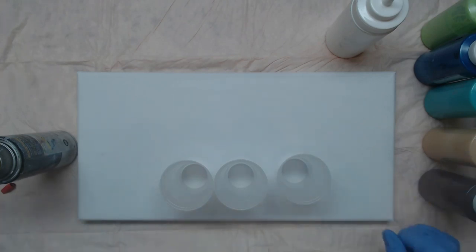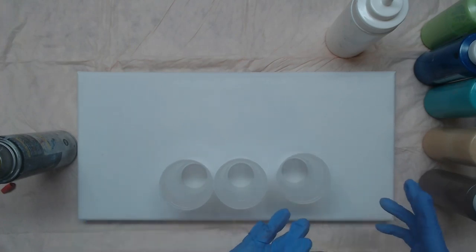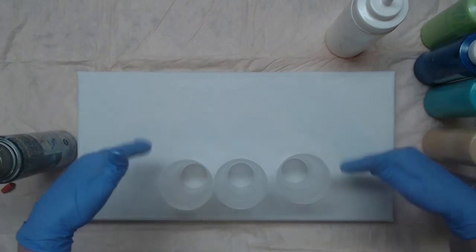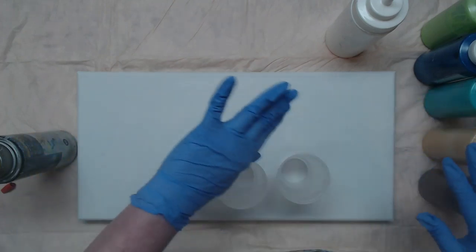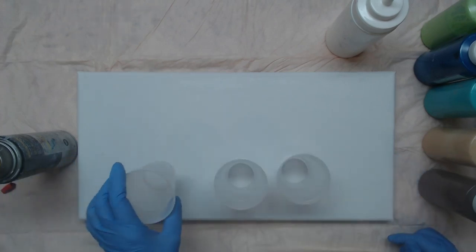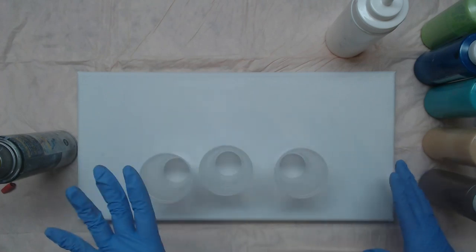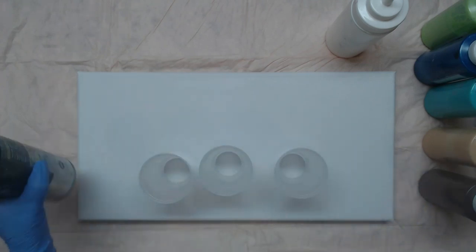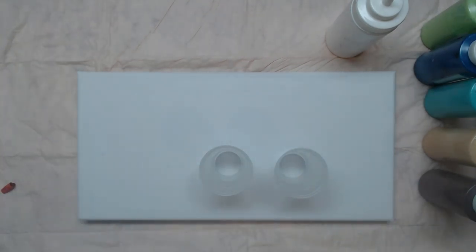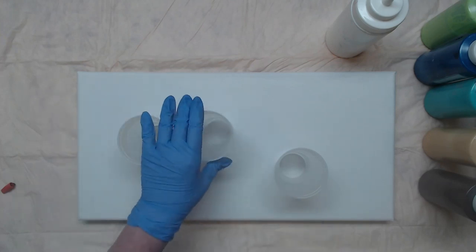Hey everyone, so today we're working on a 10 by 20 canvas. We're going to do a dirty ribbon pour, try to keep a little bit of it linear — going this way with maybe a couple of swoops through. I'm going to be using three 7-ounce cups; I'll probably get about five and a half ounces in each one. We want room to be able to move it around, and I am going to spray it with the WD-40 silicone spray, which will release the paint from our cups.